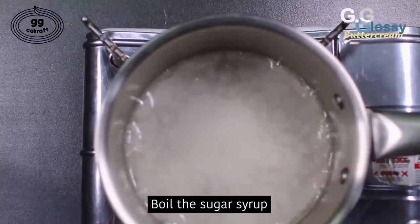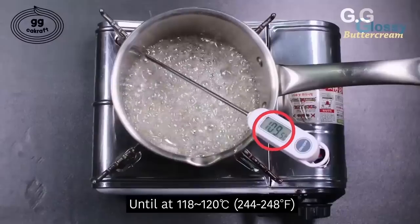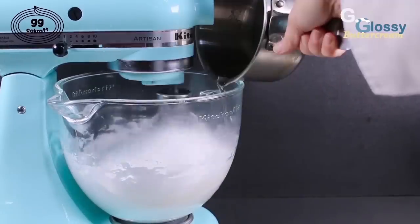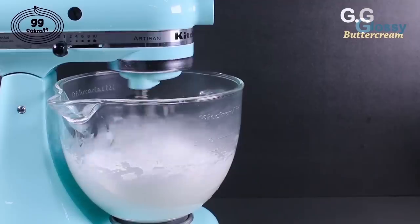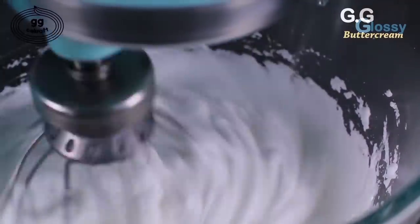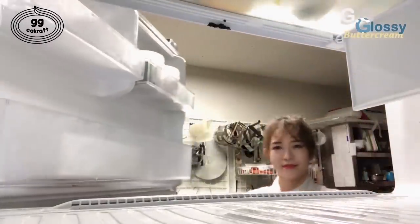Now this sugar syrup is boiling. You can sway the saucepan gently to even out the temperature. As soon as the temperature is at 118 degrees, turn off the stove and pour the sugar syrup. Whip the meringue at medium speed and pour the syrup gently like a string. Now we've poured all the syrup. We need to cool down the temperature to below 30 degrees. We're going to put it inside the freezer for a while — but not yet. Mix it at least 5 minutes more, then let's put the meringue inside the freezer for a while.